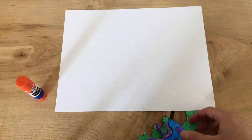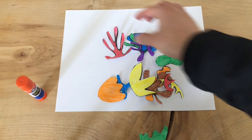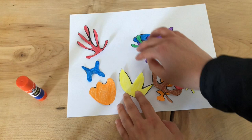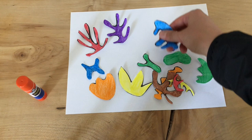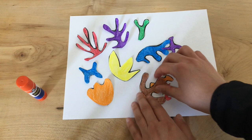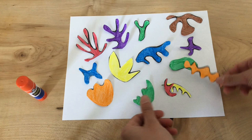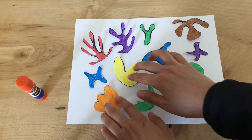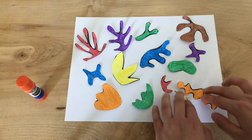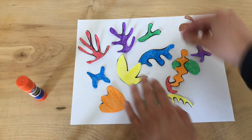All right, so now comes the fun part — we are going to take our shapes and start to arrange them into a composition of your choice on your paper. Maybe you're inspired by some of the pictures and collages that Henry Matisse made, or maybe you want to come up with something completely different — that's up to you. I'm simply going to take my shapes and see how they work together. Maybe I don't want these two blues next to each other, maybe I want the colors spaced apart — or maybe you do want them close together. Try rotating them, maybe have some going off the edge of the paper, or overlapping.